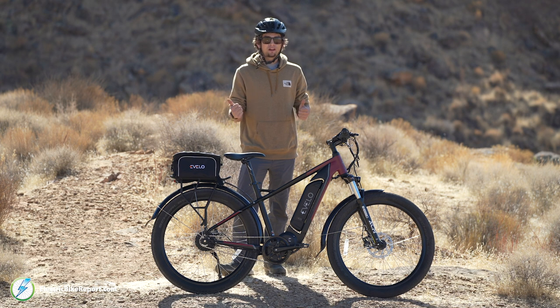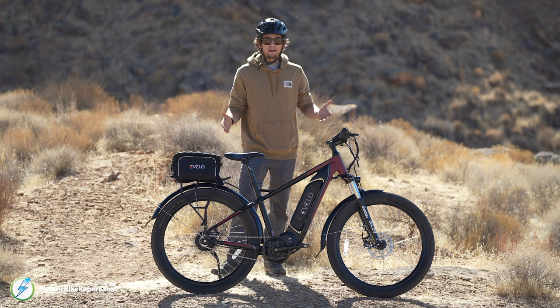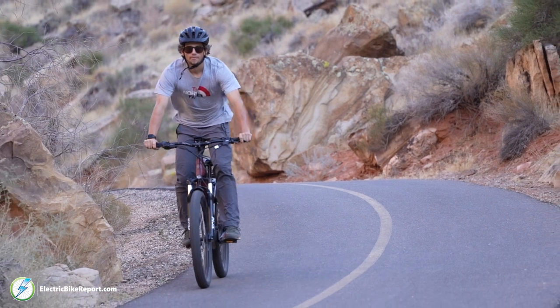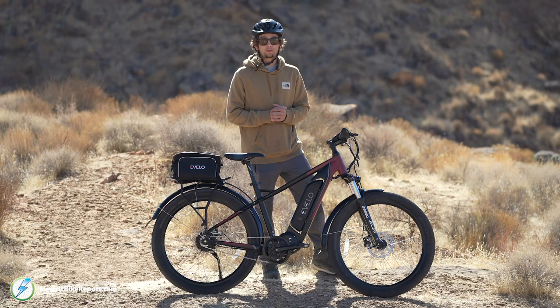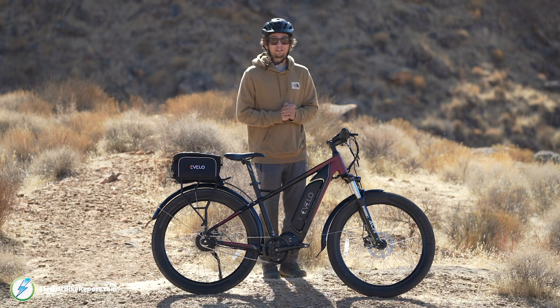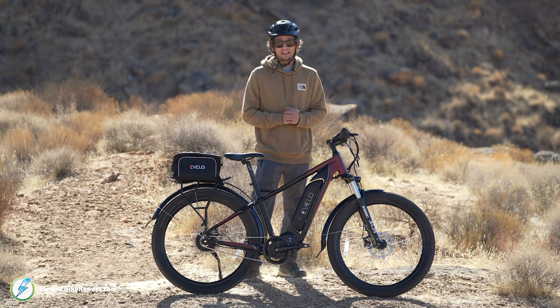Overall everything adds up into a very smooth riding bike at a very good price point. The Enviolo drivetrain, suspension fork, super wide tires, and hydraulic brakes — in my opinion this bike should be a lot more expensive than it is. We have a range test to test the battery, a hill test to test the motor's power, a speed and acceleration test, and last but not least a stopping power test.